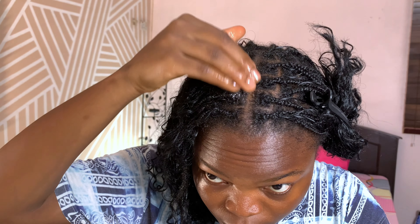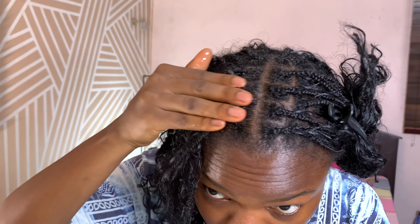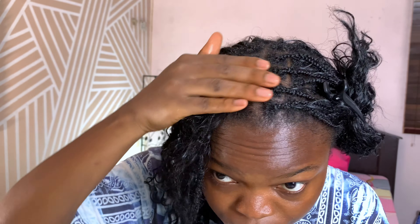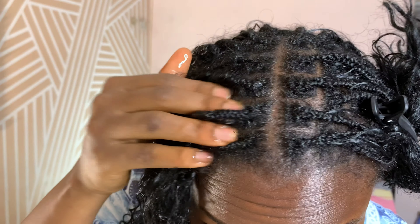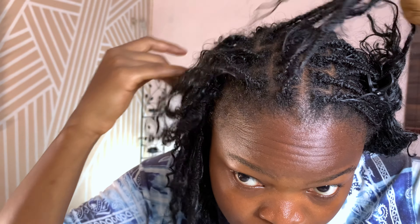Now we're going to start sectioning my hair using claw clips or any clips you have. I have curly extension leave-out so I have to be really careful when doing any form of treatment — you don't want your hair to get tangled or the curls looking weird. Every protective hairstyle has its own challenges, and this one is a curly leave-out. Now we're going to put the aloe vera directly on my scalp. You can put it all over your hair, but initially I focused on my scalp.